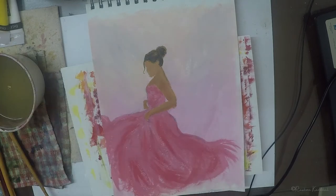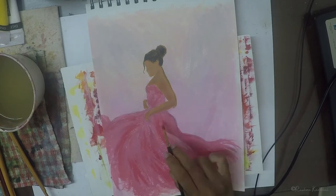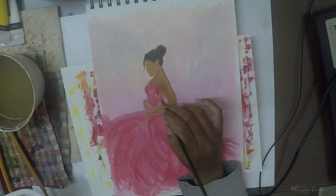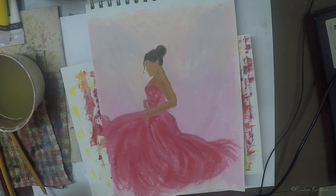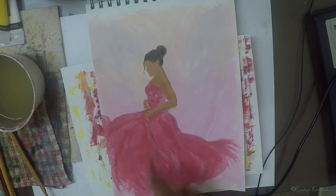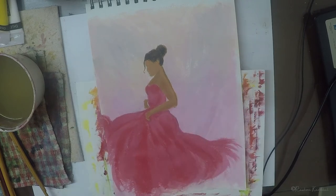Blending well with acrylics can be very tricky and will only come with practice. I usually blend by meshing the colors together right on the canvas or the surface instead of doing it on the palette. Find a blending technique that works for you and stick with it. The best way to become great at blending is by practicing the technique again and again. You will eventually find your own blending method that works for you.